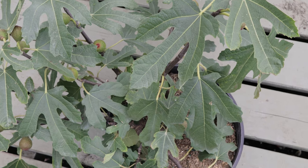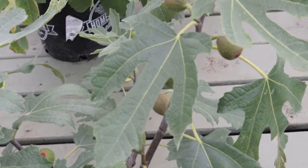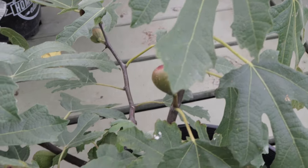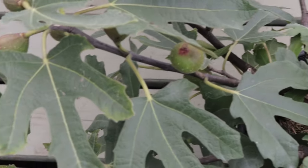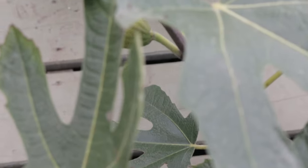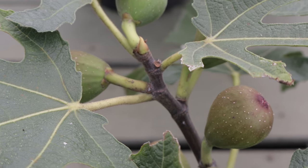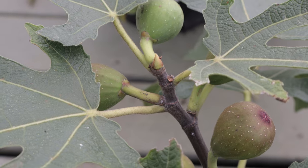Black Italian Fig trees can benefit from companion planting with other plants that have similar growing requirements. Herbs like lavender, rosemary, and thyme can help repel pests and attract pollinators. Additionally, planting nitrogen-fixing plants such as clover or beans nearby can enrich the soil, providing essential nutrients that support the fig tree's growth and fruiting.